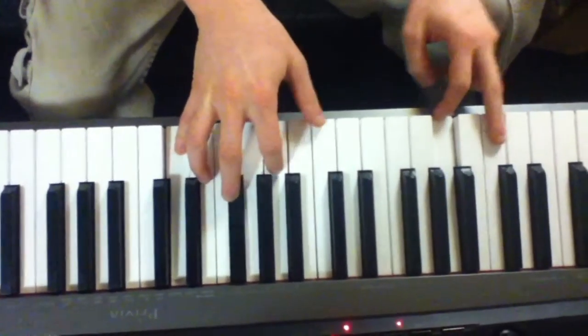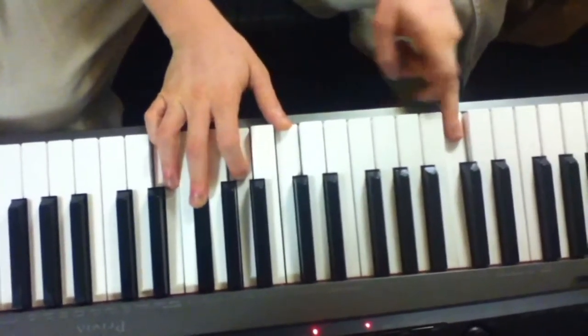Alright, and then you can finish it with a regular C with a 7. Then go to the F.